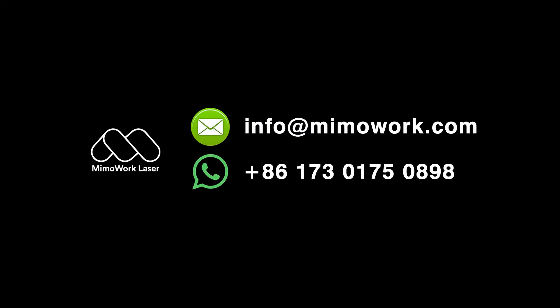Leave your comment below if you are interested. You can always send us information to get more details on the machines.